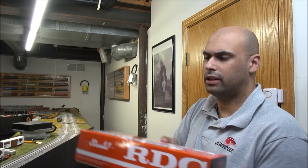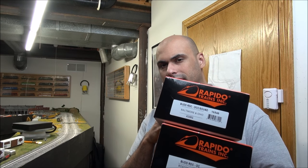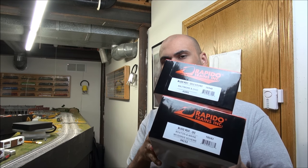Hey guys, welcome back. Today we're taking a look at Rapido's RDCs. This is a recent release. We've got a DC version, which is Boston and Maine, the McGinnis scheme. And then we've also got a DCC and sound version, which we will be thoroughly showing you. And that is a Baltimore and Ohio scheme. So let's get started on the review. About $300 for the sound version and about $200 for the non-sound version is what you're going to be paying around the market.